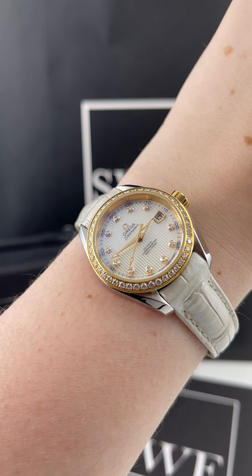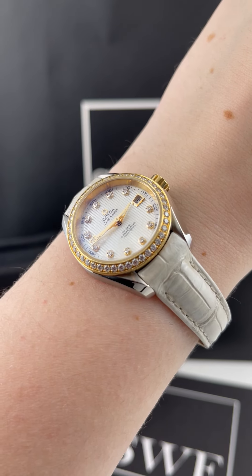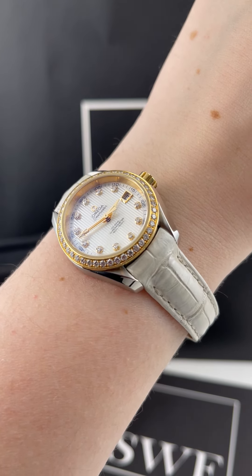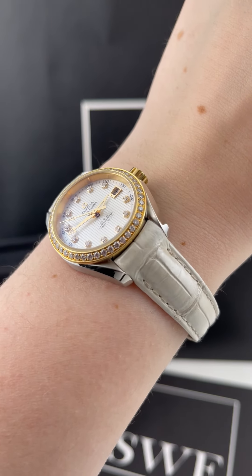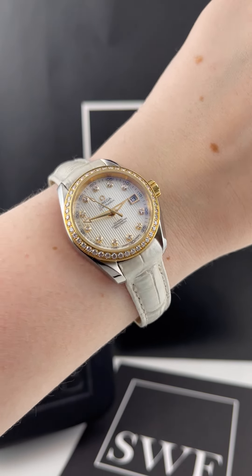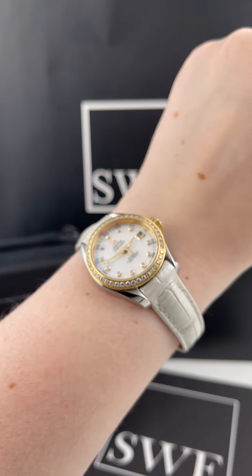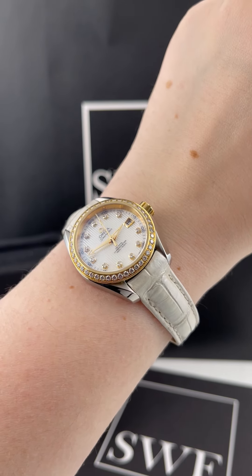It's two-tone — stainless steel as well as rose gold — and I think that adds a lot of formality to this watch. All around, I think this watch is something you could wear almost everywhere. The leather strap and slightly larger size lean a little more casual, but with the diamonds and the mother of pearl, it definitely wouldn't look out of place on more formal occasions as well.